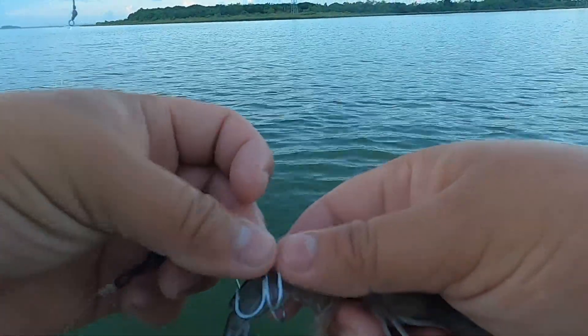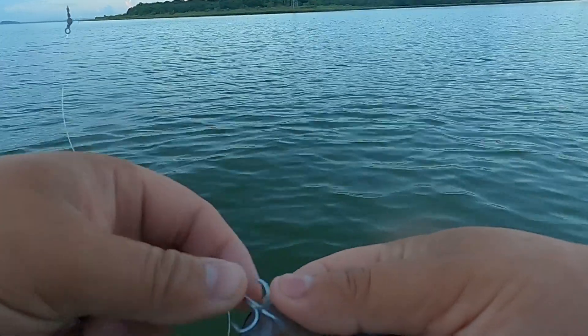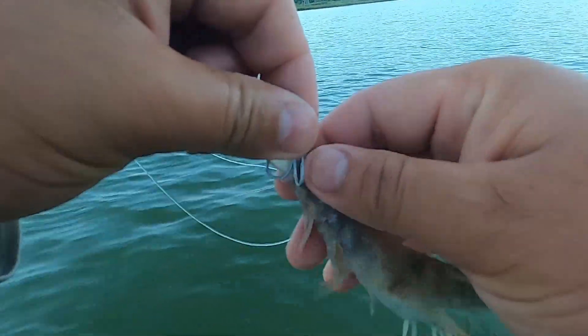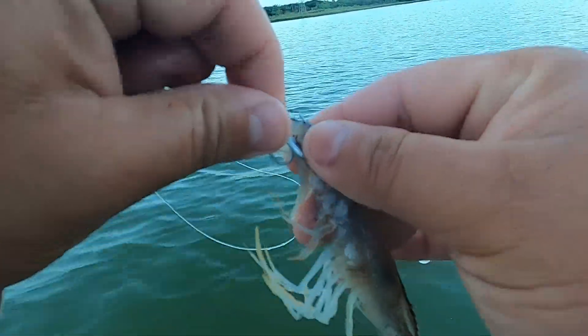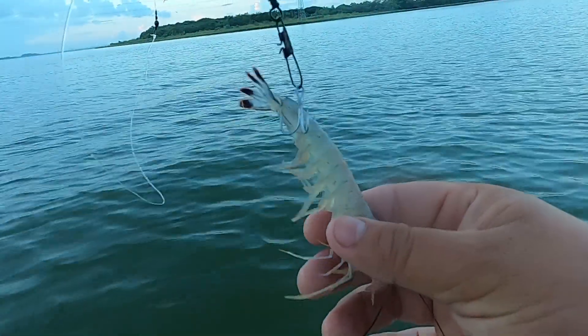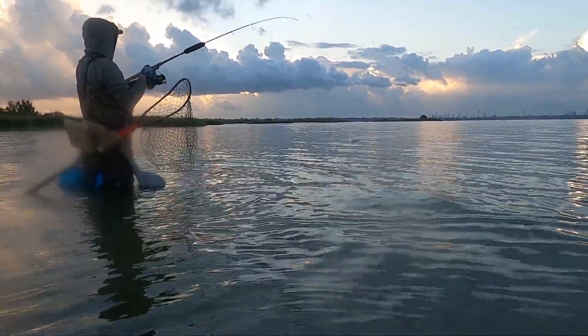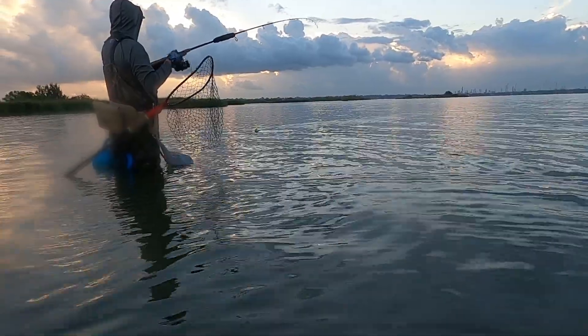I'll hook it from the back. What you got, what you got? Has to be a red.